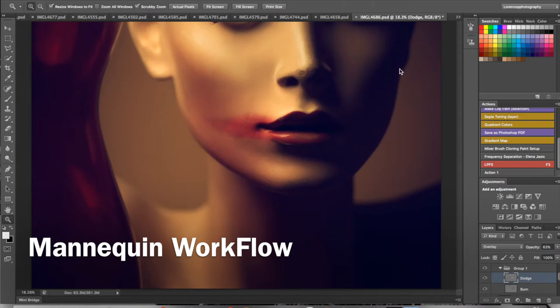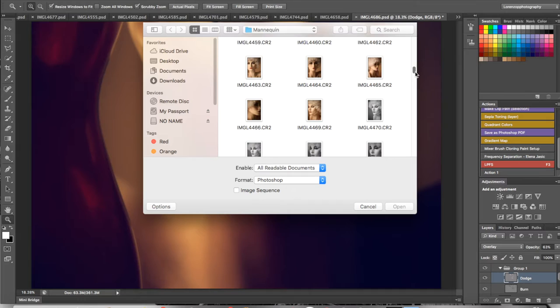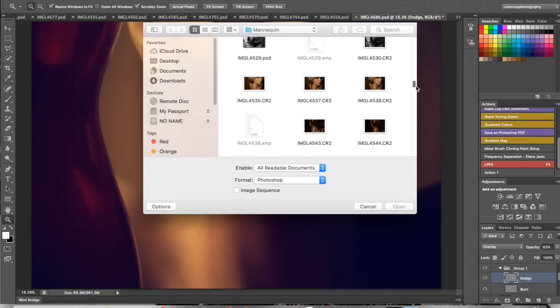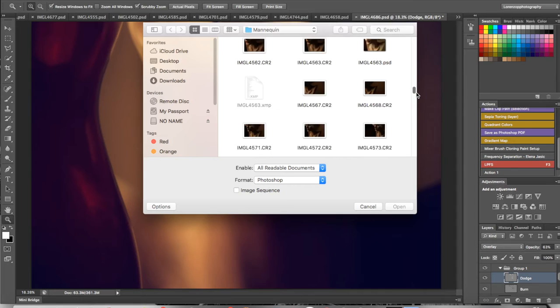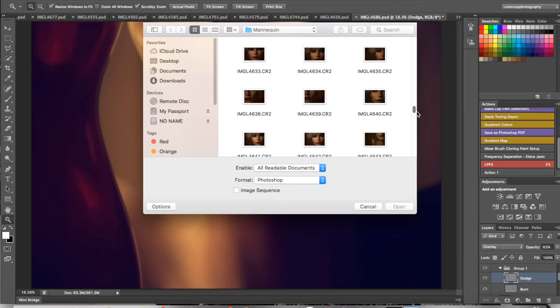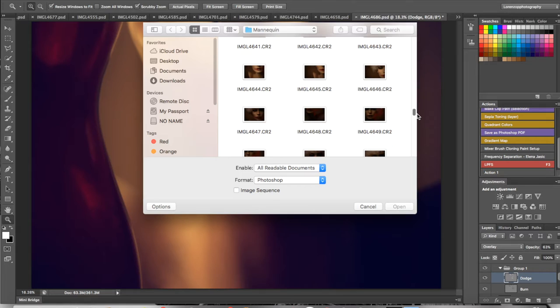Not only did I do some awesome photography, I did some videography with this mannequin as well. Some of this stuff looks so real — you wouldn't even think it was a mannequin. The shots are absolutely stunning. Let's pull up an image so we can show you this workflow. It's just that I spend time to really bring it to life.